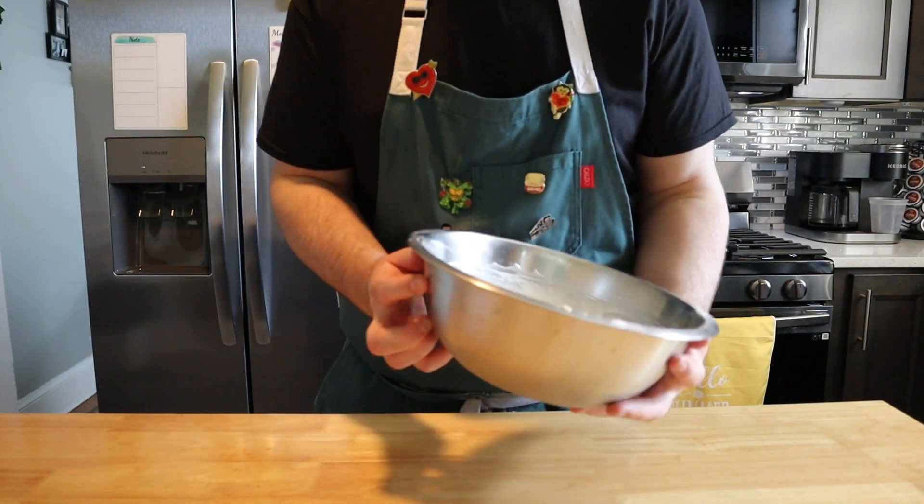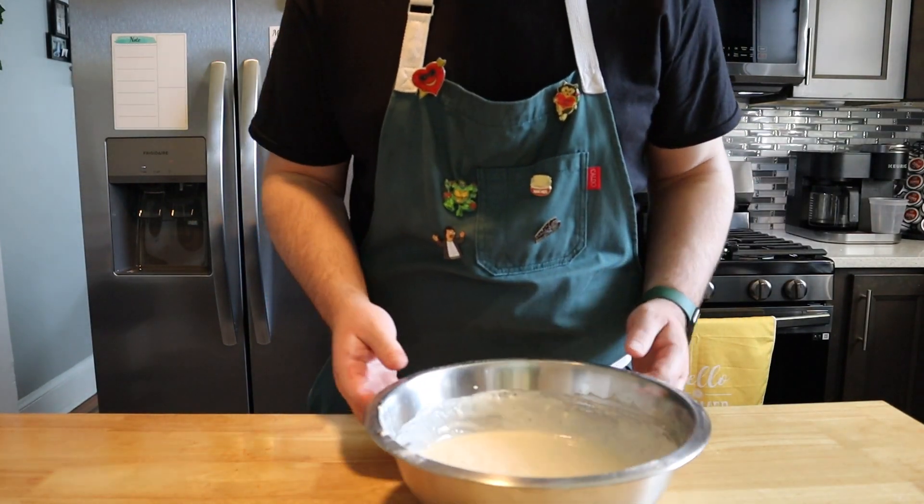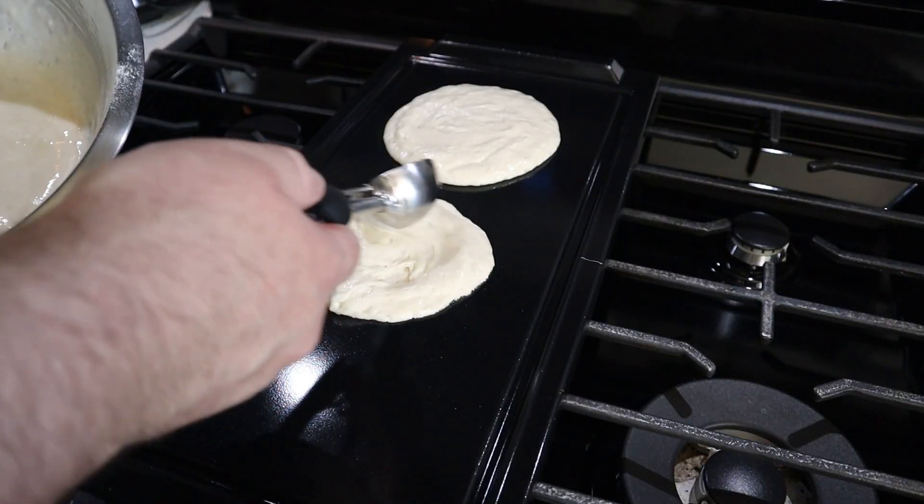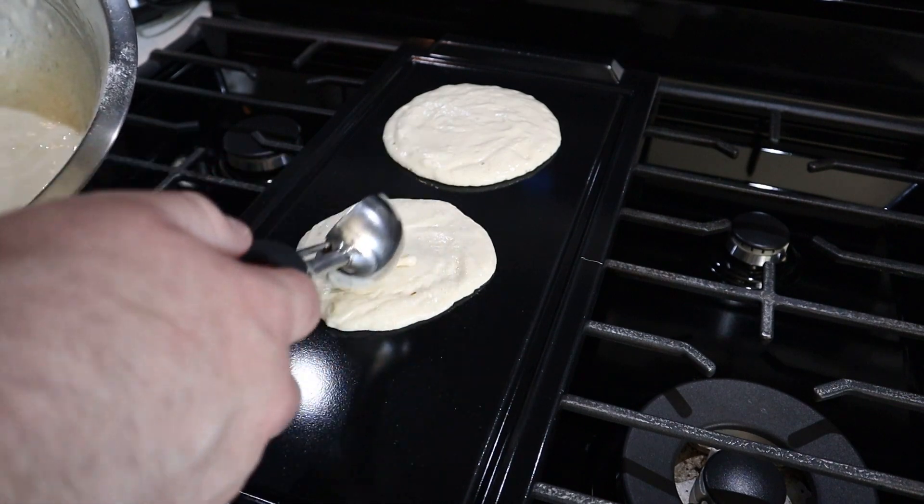Next we're going to mix our batter up until everything is just barely combined and slightly lumpy. Now is this going to work? Honestly I really don't know. The Sprite has extra carbonation which is definitely going to help make this a little more airy and fluffy, and that sugar isn't going to hurt either in the flavor department. But that lemon and lime is kind of throwing me off.